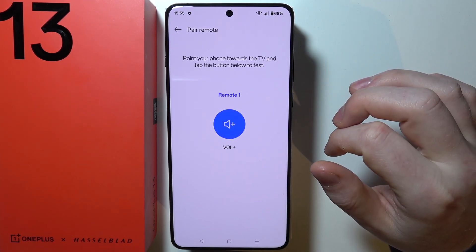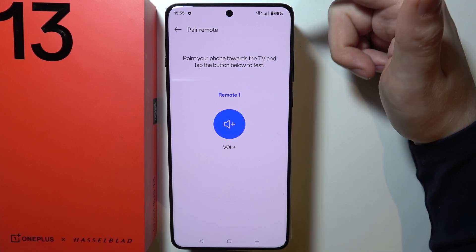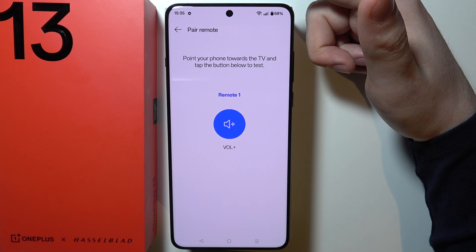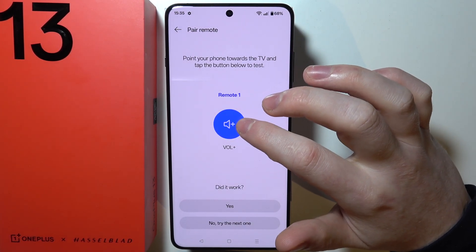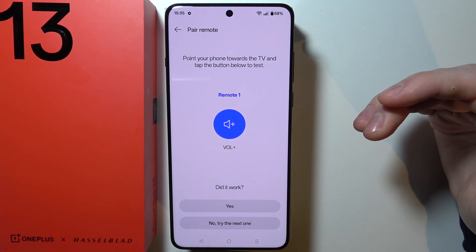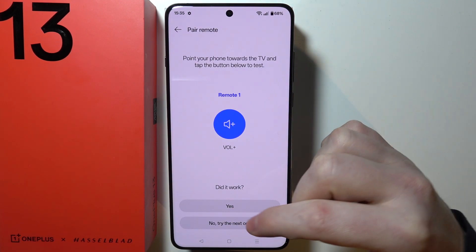Click yes, and then you can point your phone towards the TV. The actual IR blaster is located right here, so you will need to point it in that direction. You can click on the plus button to increase the volume. If the volume on your television has increased, then click yes. If not, click no.